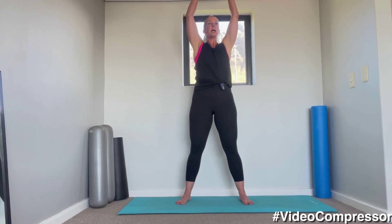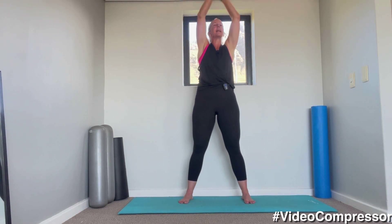Taking the arms up — breathing in and out. Let's go for three more, then we're going to hold the arms up there and go into a side bend.